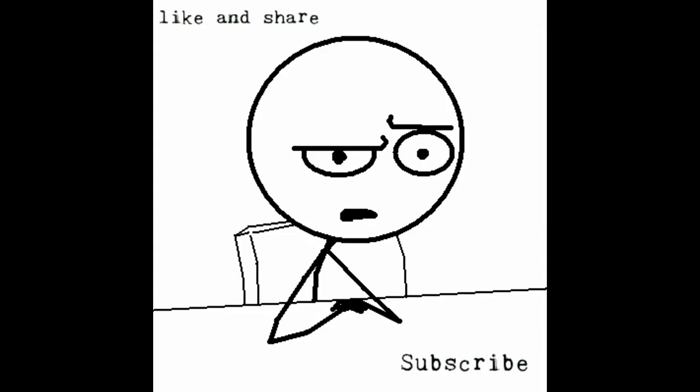Hey, you — yeah, you. What are you still doing here? The video's over. Like, share and subscribe, or don't — the choice is yours. But if you do subscribe, thanks. And I like pizza. Peace.